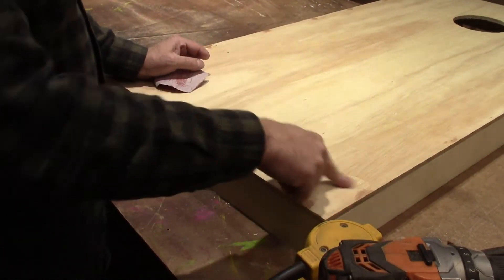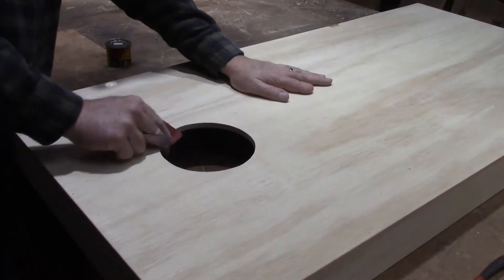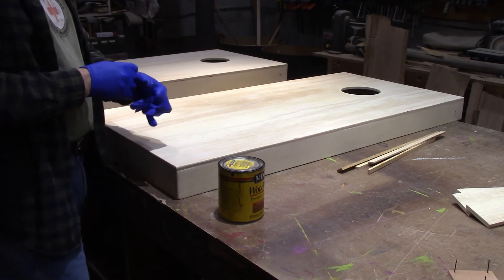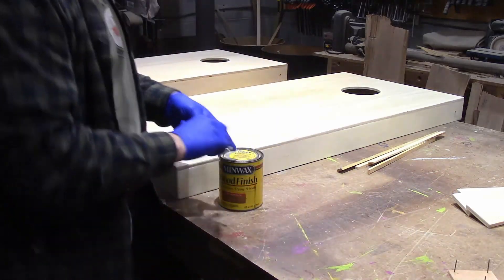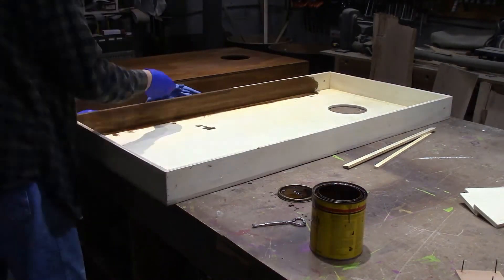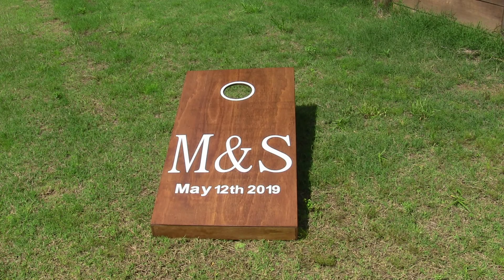I filled all the holes, and now I'm just going to sand it with some 120 grit sandpaper. I've got them all sanded down, and the next thing I'm going to do is get some stain put on there. I'm just using some Early American stain — Minwax — and I'll let this dry overnight and put on some polyurethane. After the polyurethane dried, I put some vinyl letters on there and a little vinyl circle around the hole to accentuate it just a little bit. And that finished up the project.